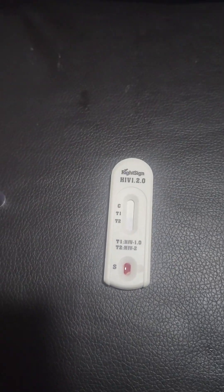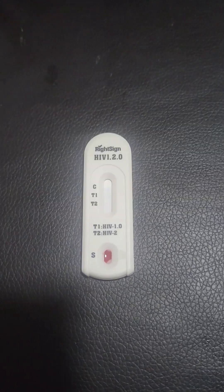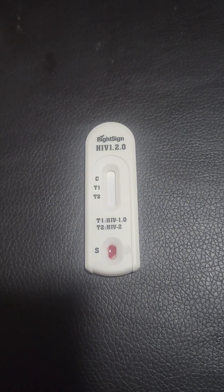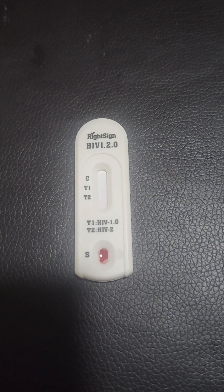After adding the buffer solution, you will then wait for five minutes. You should observe the solution enter the test kit.